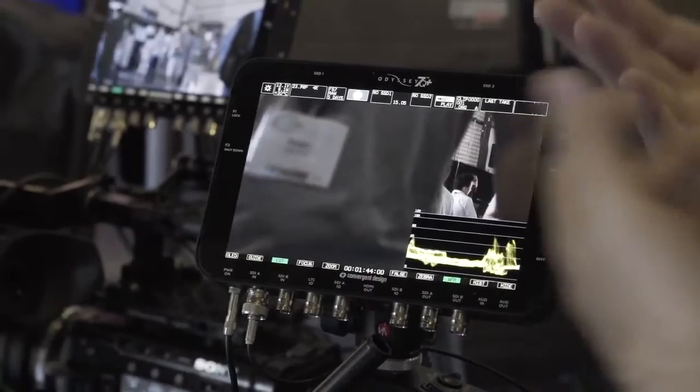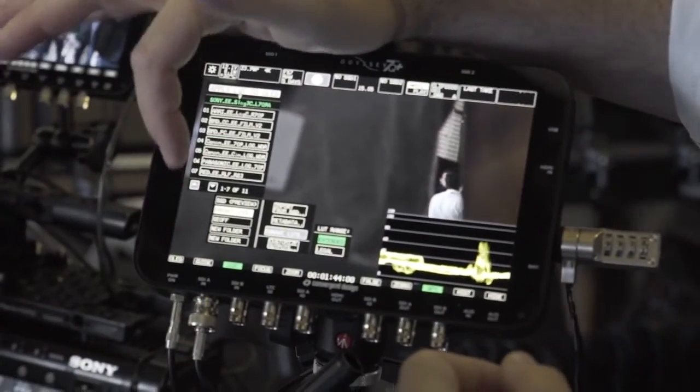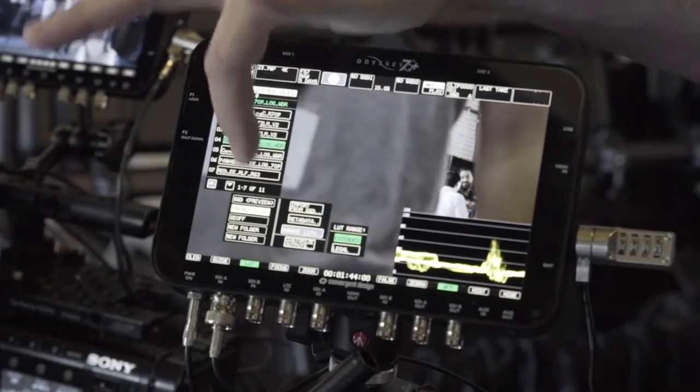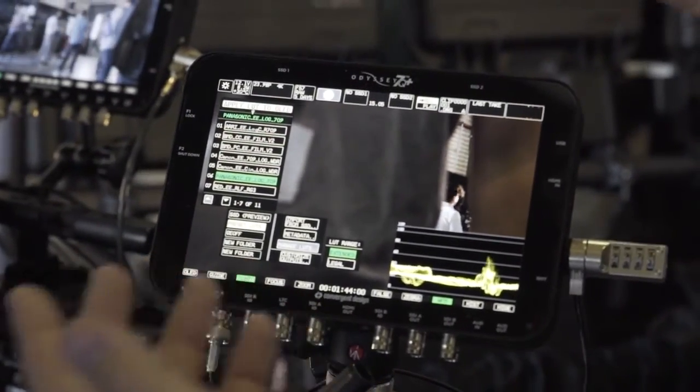We have monitoring tools like the waveform and false color, and you can choose to send the LUT to them or not. So you could be looking at a LUTed image but still metering with the waveform on the un-LUTed original underlying signal, so you can compare them right away without having to switch back and forth.